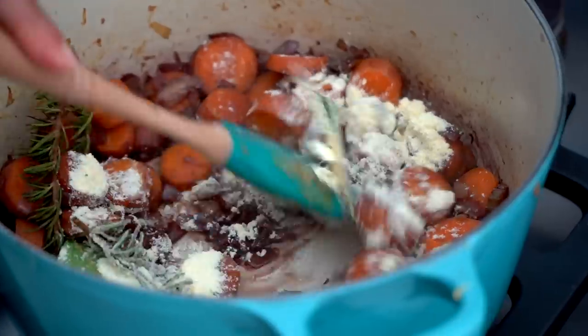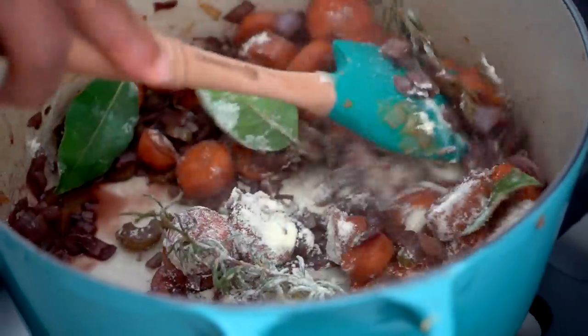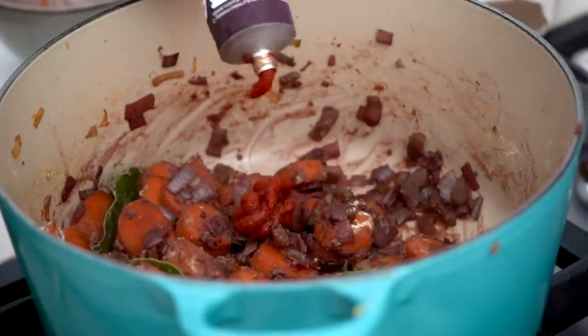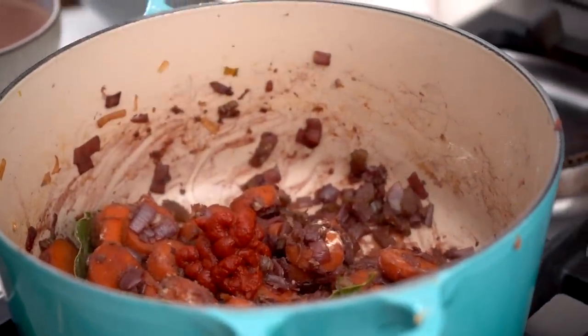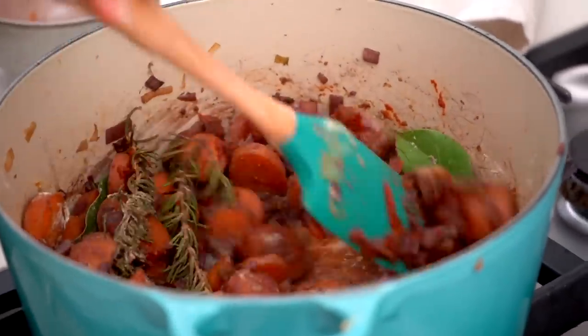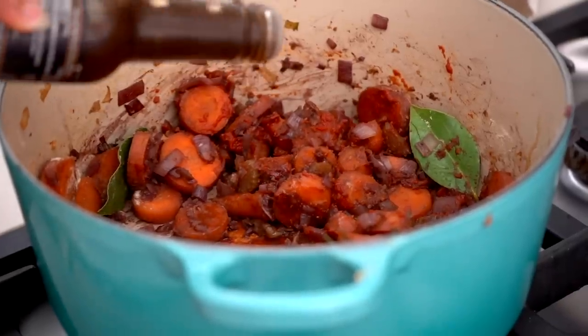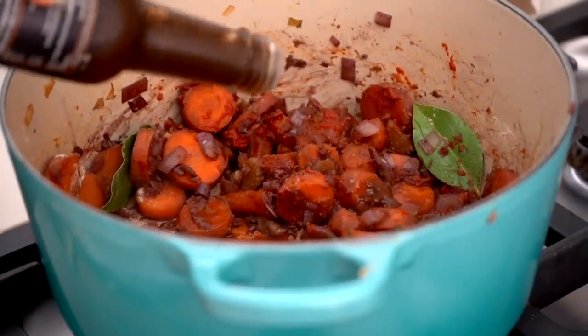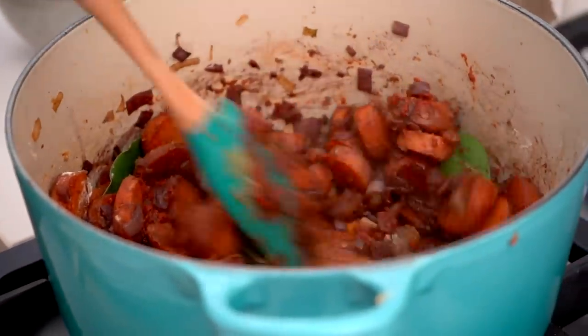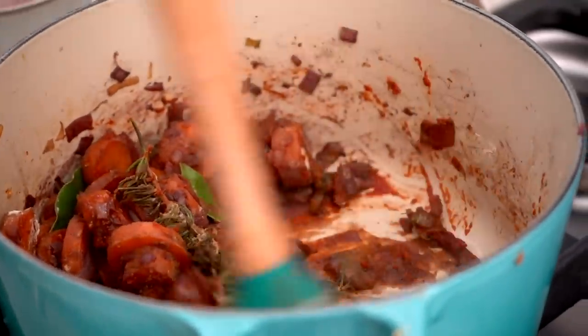I forgot to add my bay leaves so I'm adding those now, and just adding some corn flour to help the gravy thicken up. I'm also adding some tomato purée for an extra punch of flavor, mixing it in, then adding some vegan Worcestershire sauce — I feel like I can't say that word properly, so I apologize — and mixing that in to get all the flavors combined.